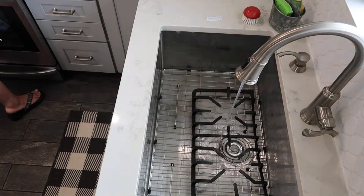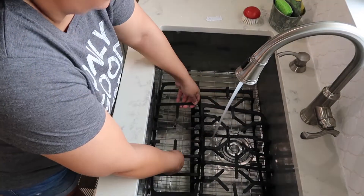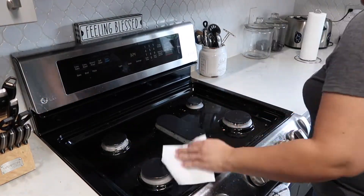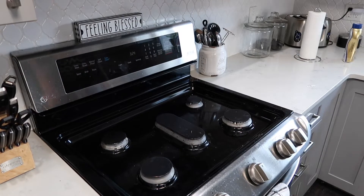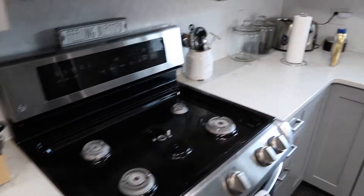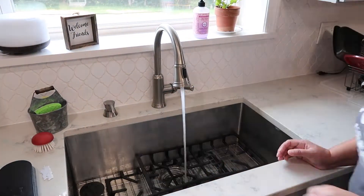Here I'm filling up my sink with some hot water and I'm putting in my stovetop grids. I'm going to be soaking them in really hot water for a few minutes, then adding some dishwashing tabs. I find that works really well to break up the buildup of grease and oil on those grids. I'm also going to be adding my burner covers as well as the knobs for the stove.